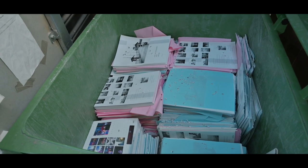It's kind of hard to get a sense of it, but that's about two feet deep of calendars. The neater you pack them the better the yield from the skip.